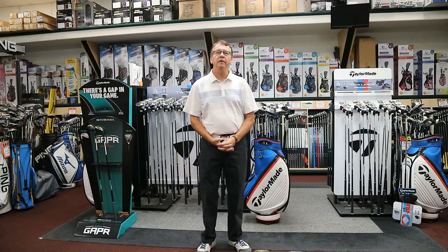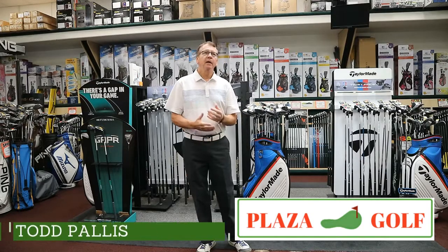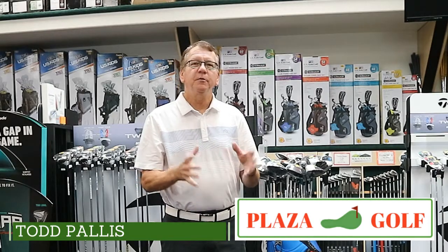Hi, my name is Todd Pallas, and I want to talk to you about fitting juniors. In the last few years, it's getting more and more prevalent because we have more and more good players. For years, I've been looking at anybody who walks through our door — whether it's a man, a woman, child, boy, or girl — as a golfer. I don't look at it as you're this tall, I grab you this box set and you're in business. I realize that we have to fit each player as a player.